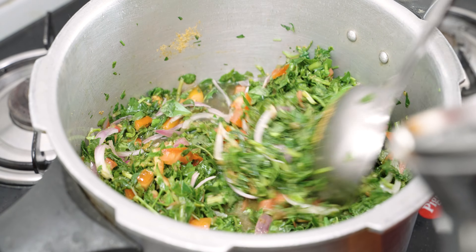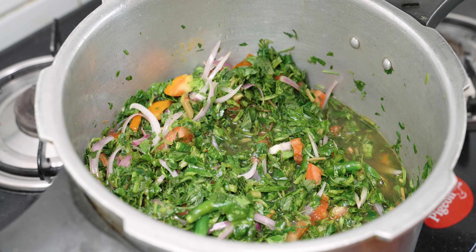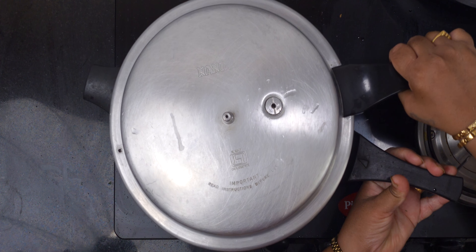Then the rice will be chopped, so we will put the rice in the pot. We will put the rice in the pot and put it together.